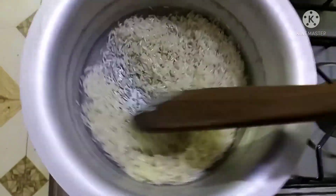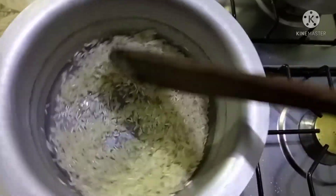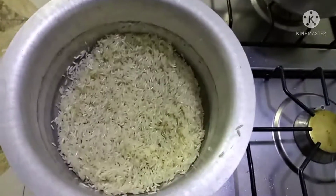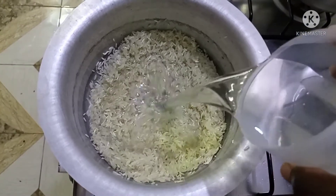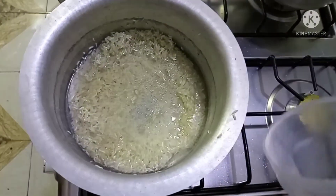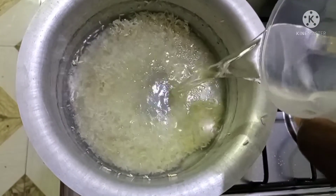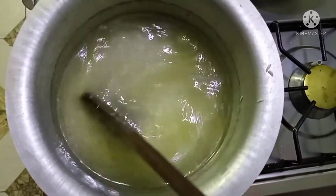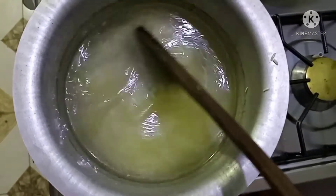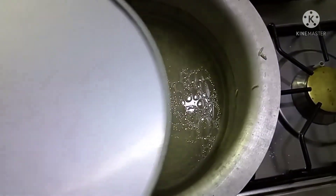I'm going to add a pinch of salt — about half a teaspoon — stir it together, then I'm going to add one and three-quarter cups of water. I didn't use two full cups because I like to reduce it a little bit, so that my rice doesn't become lumpy.